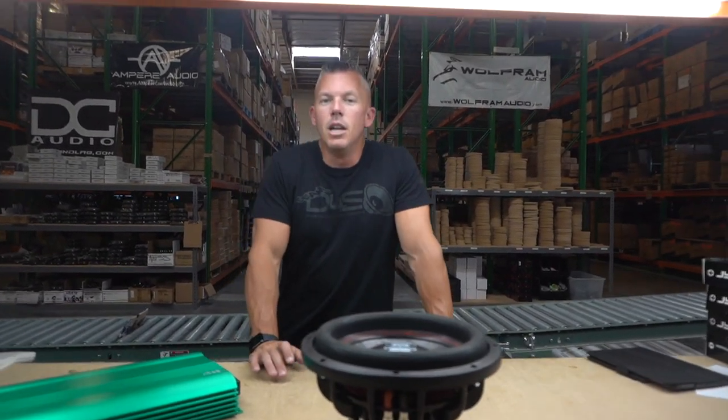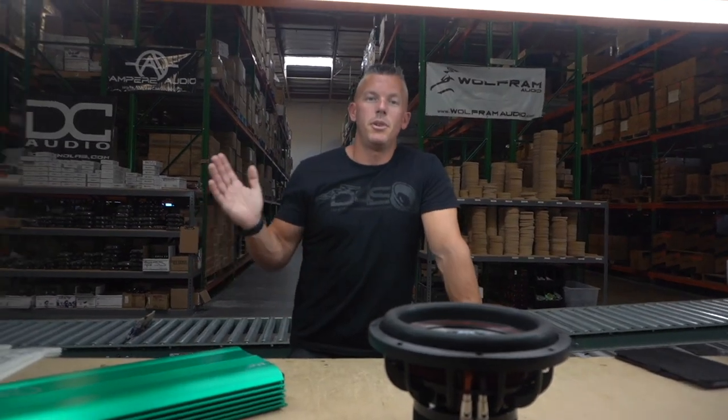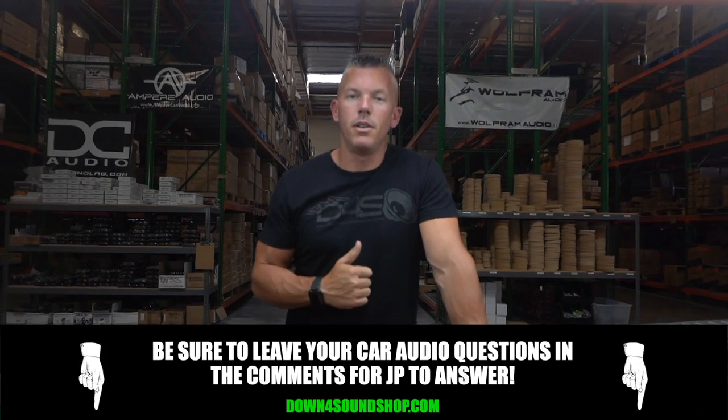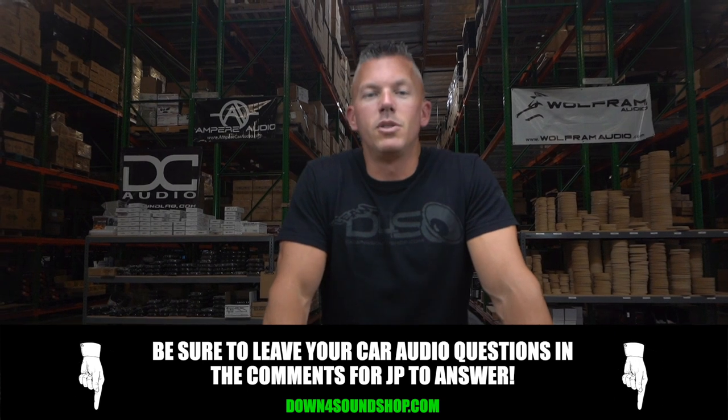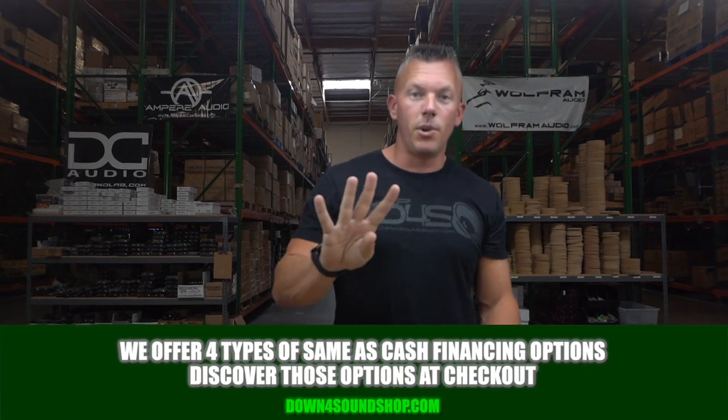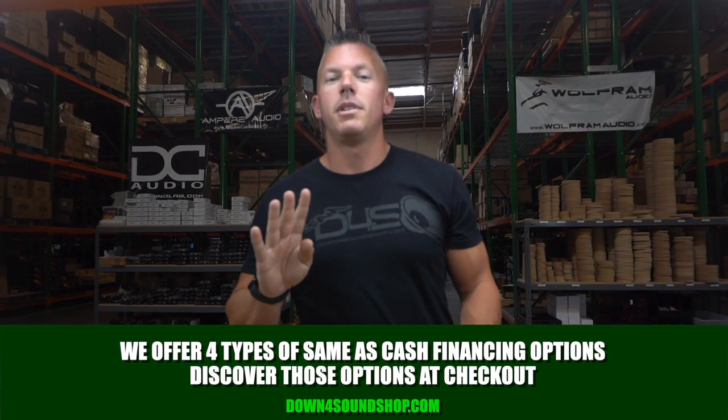That's going to be our last question for this rapid fire question segment — we do these all the time. If you have any questions regarding car audio, ask them in the comment section below and I'll try to answer them personally. Until next time, don't forget to shop with us at downforsoundshop.com — home of the Down4Sound difference guarantee: lowest prices, fastest shipping, best customer service, and four different types of same-as-cash financing under the financing tab.